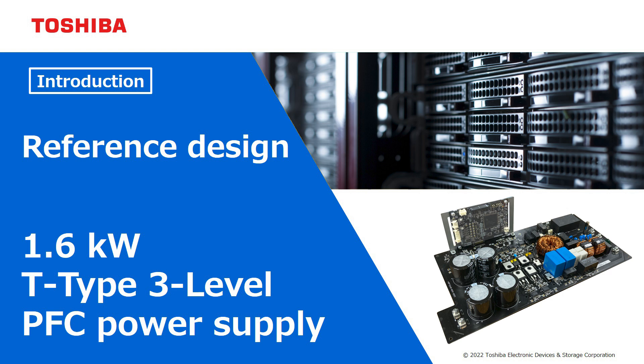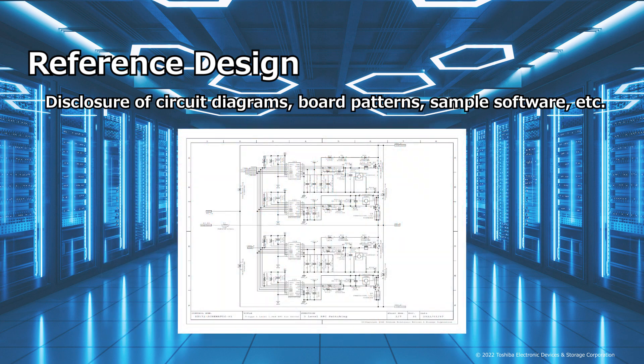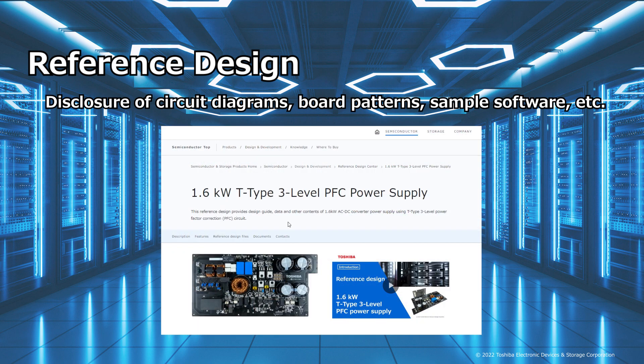This is the introduction to the reference design of a T-Type 3-level PFC power supply using Toshiba's semiconductor devices. The use of a T-Type 3-level PFC power supply improves the efficiency and reduces the size of large capacity power supplies used in servers and other applications. As a reference design, design information such as circuit diagrams, board patterns, and sample software for this T-Type 3-level PFC power supply is available on Toshiba's website.